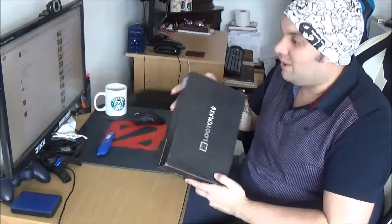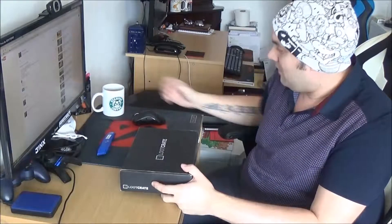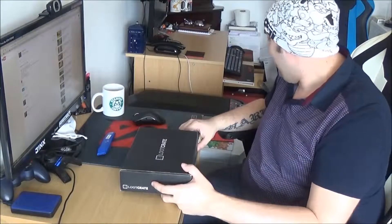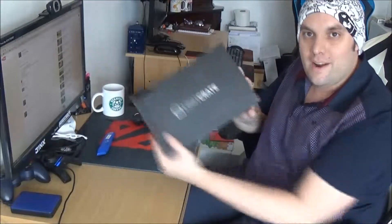It's like a little present you get every month, and for the price that you pay you actually get a decent bargain because normally the stuff in here is in excess of at least £30, so you're already doubling the amount of money. And they're normally things that you wouldn't buy if you were out walking through the shops. I've got things like this Star Fox coffee mug from Loot Crate and some other bits and pieces.